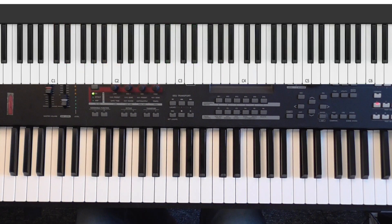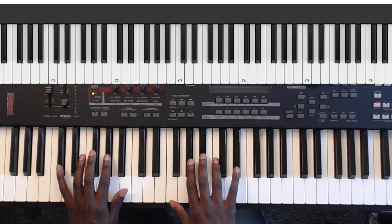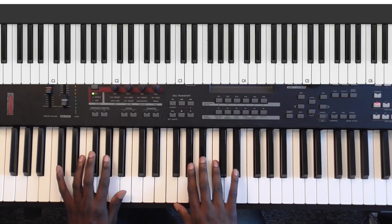And like we always do, we're going to play each part, and then we're going to go back again and hold the chords so that you can see what we're doing. And this is the intro.